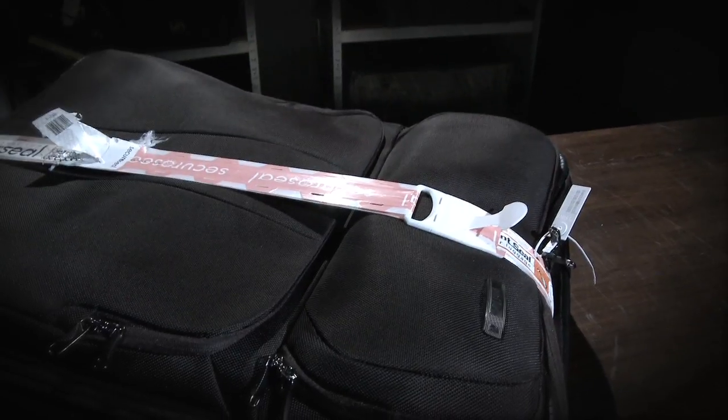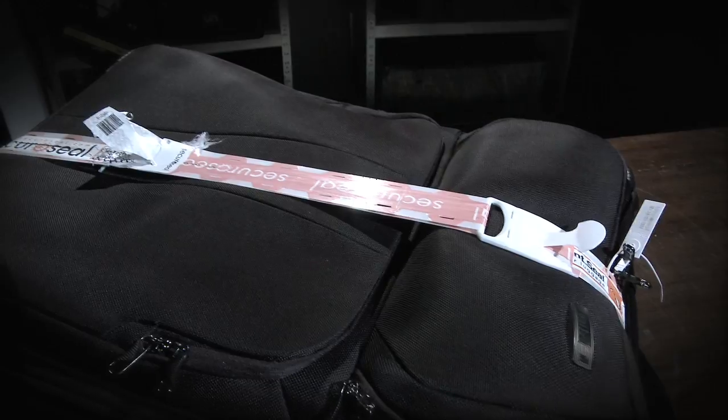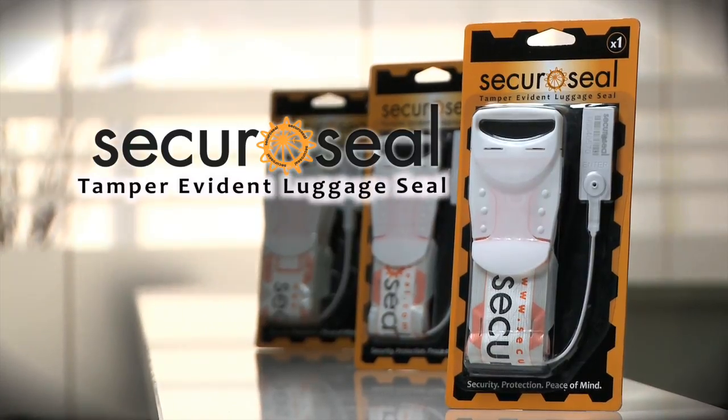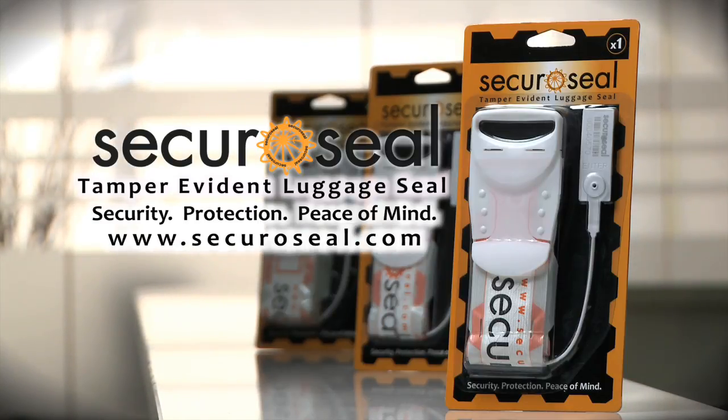SecuraSeal is the only device on the market that offers real tamper detection for your luggage. SecuraSeal — tamper-evident luggage seals. Security, protection and peace of mind. To find out more, go to www.securaSeal.com.